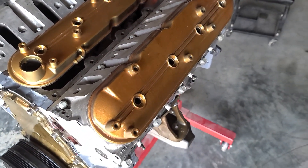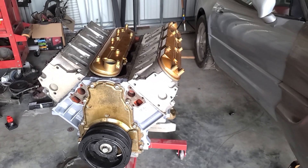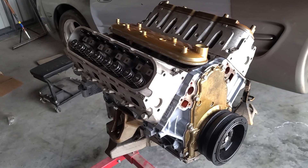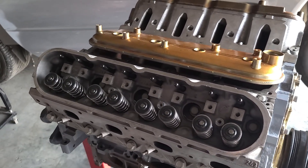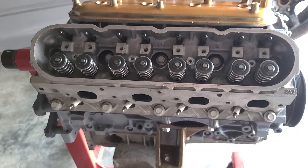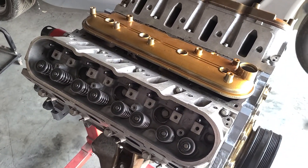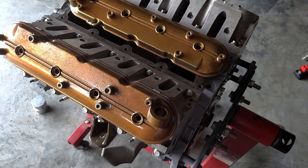The engine is an LM7 5.3 liter Gen 3 — factory stock short block with new rings, bearings, and seals. It has a TSP cam, Manley pushrods, LS7 lifters, heads milled 30 thousandths down with new 660-lift dual platinum valve springs from BTR, and 799/243 heads off a Gen 4 5.3 liter. I decided to use this motor because it's available to everybody — even the 4.8 liter is a beast that responds great to boost.